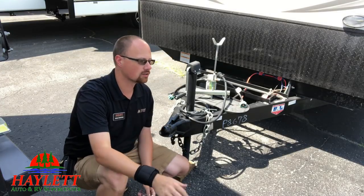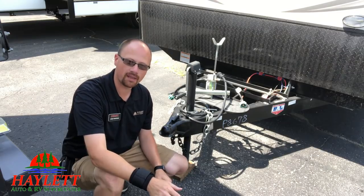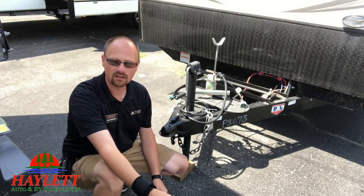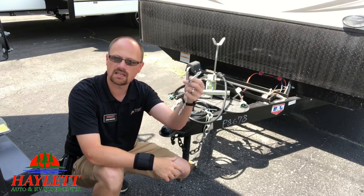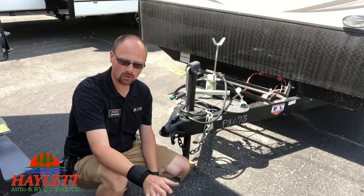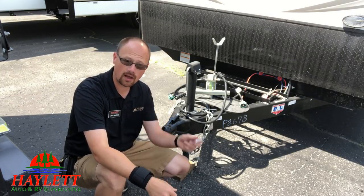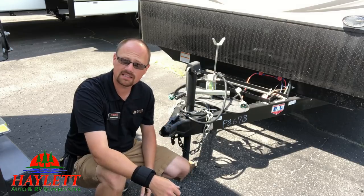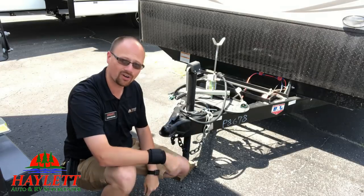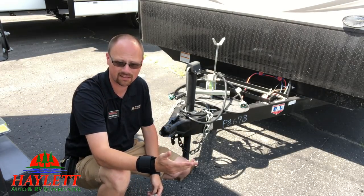It utterly astounds me how many people come in — whether it's their first RV or their fifth RV — and they've never used one of these, never heard of them sometimes. Blows me away. I don't want you folks to be in that potentially scary scenario. I want you to know how simple and easy it can be to keep yourself safe. And half of them have this handy little chain where you can hook it to something so it's not going to go flying off the camper.